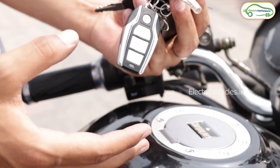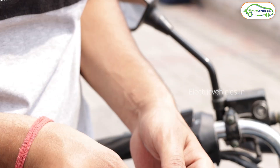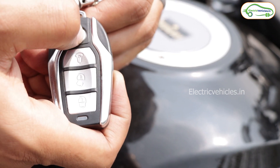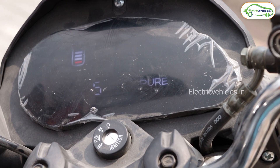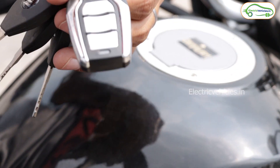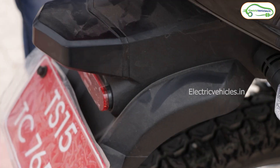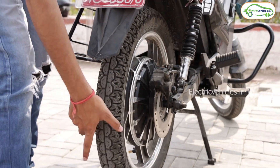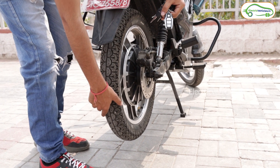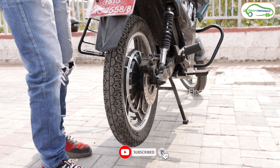With this bike you get two keys — one manual and one automatic key fob. With the automatic key, pressing the button twice starts the bike. To lock it, you press the lock button. But the bike is not fully locked yet — anyone can still move it. When you press the additional lock button, if someone tries to move the tire, the alarm will sound and notify you.